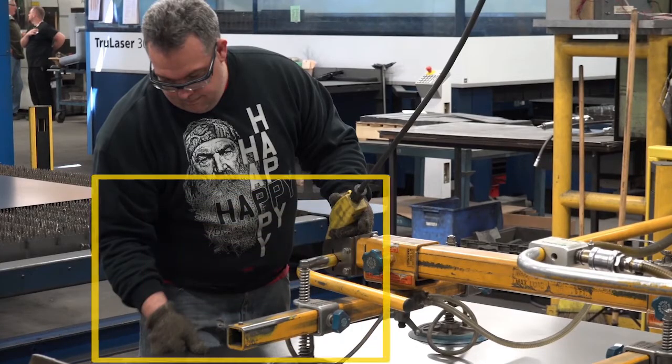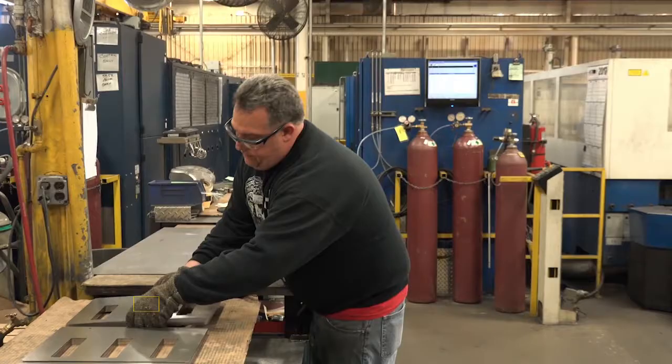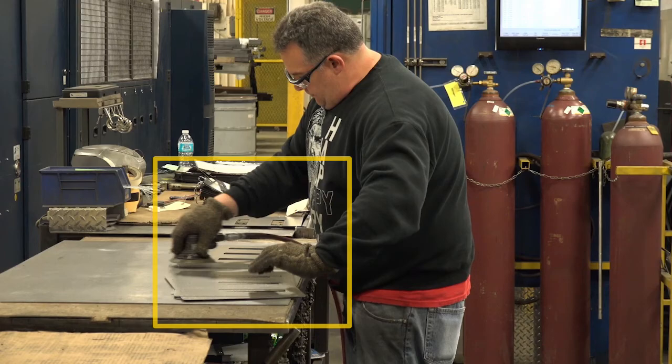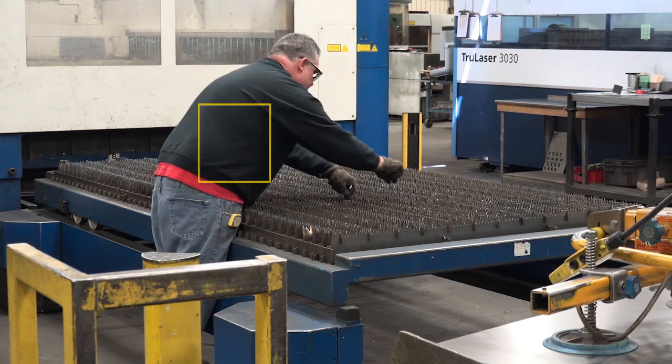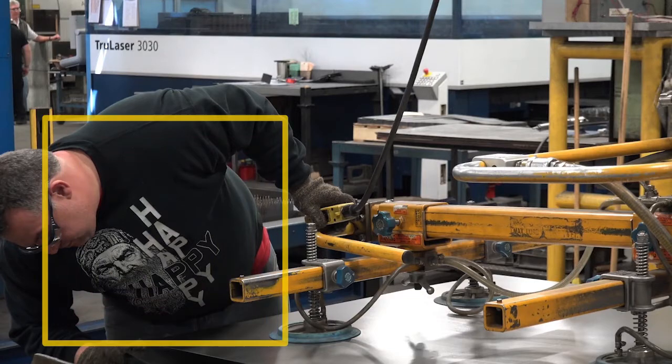Forceful exertions were required to lift, carry, and position parts. They were also required to operate grinding tools. Awkward postures were present in the form of torso flexion, neck flexion, and extended arms to get sheet metal tabs and parts. Additionally, torso lateral bending and flexion to separate sheet metal was observed.